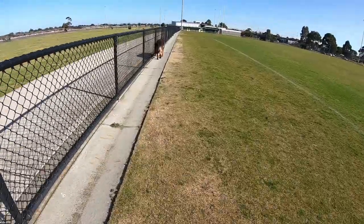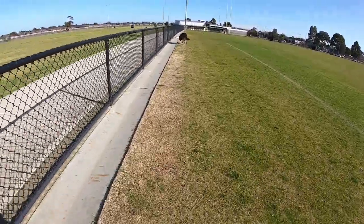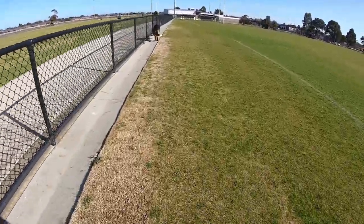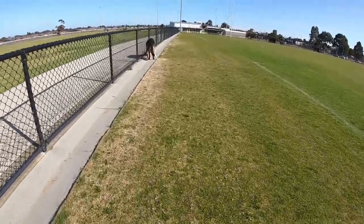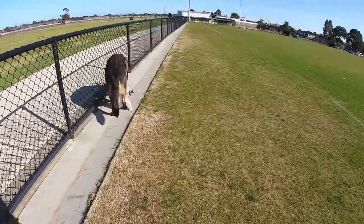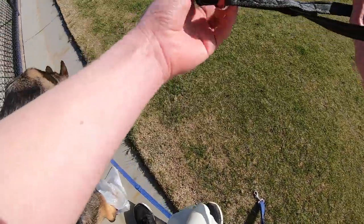If you're in a safe, fenced-in area, it's probably better if you have a long line, just so you have that extra control. But it's good when you're on walks with your dog to just teach them their name and practice them coming back to you. So then it's a lot easier when you need them to come back.